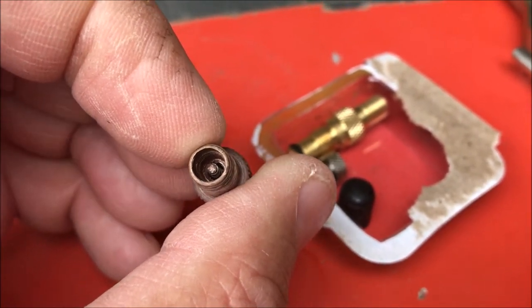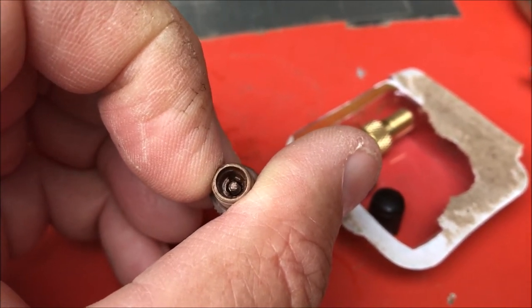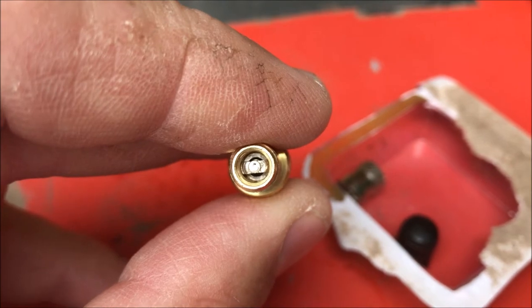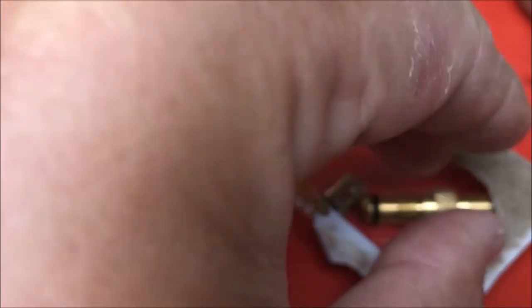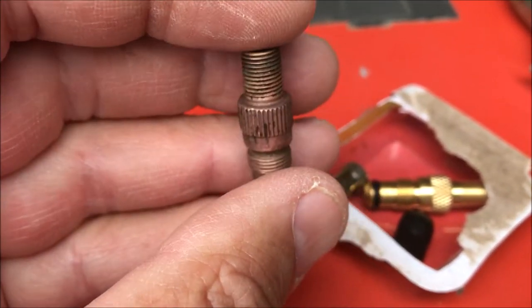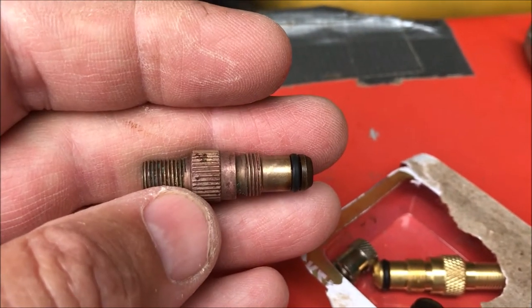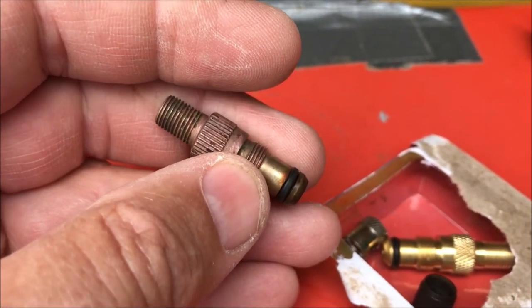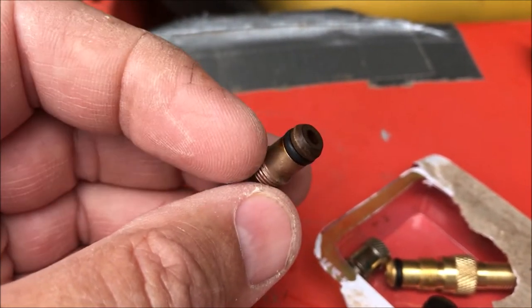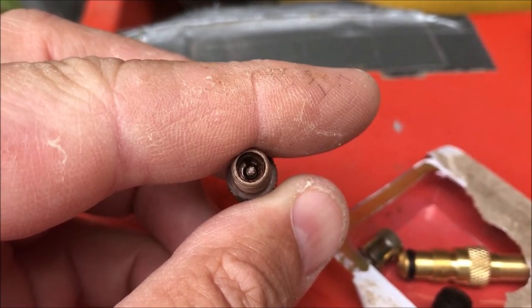There was nothing for the tool to grab onto. That part that normally runs perpendicular to the sidewall is not there. When we look at the new one from Tractor Supply, that's what I was expecting on a regular core. I suspect over 20 years this thing just got eaten up by whatever liquid was in the tire. I did a little online research and found that it's a two-piece valve. The part in my hand is the top piece; the bottom piece allows you to fill the tire with liquid through a larger hole — probably a quarter inch or so — and then you screw the top piece in to provide the air valve.